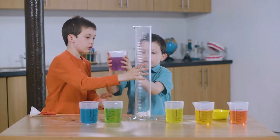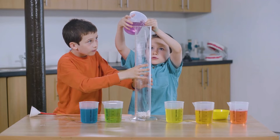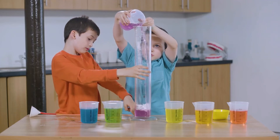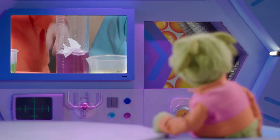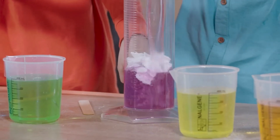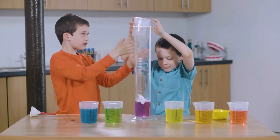I'll hold the cylinder. Now they're pouring the salty water into that long cylinder, starting with the most dense one. They've stopped the different colours from mixing.